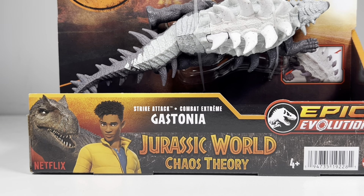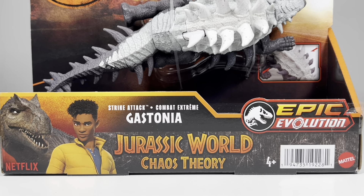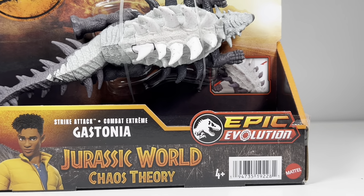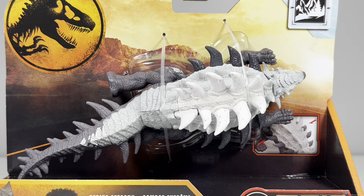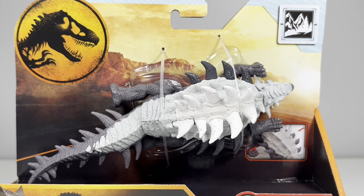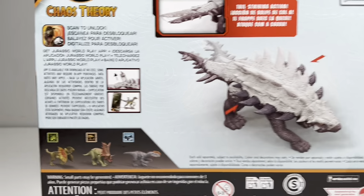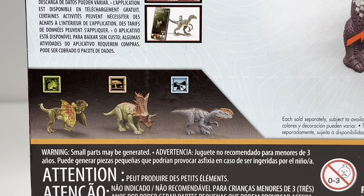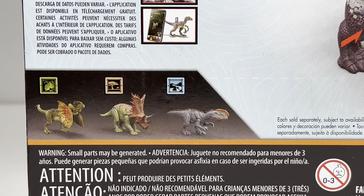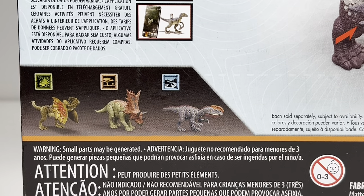Checking out the package really quick, we got Darius and the Allosaurus, which is standard branding for all the Chaos Theory figures. It is part of the Epic Evolution line, from a mountain biome, and the color of this Gastonia definitely matches the mountain biome look. The back of the box shows off how to activate the Strike Attack action feature, and over here are the other Strike Attack figures available in this wave: the Dilophosaurus, the previously reviewed Chasmosaurus, and Monolophosaurus.